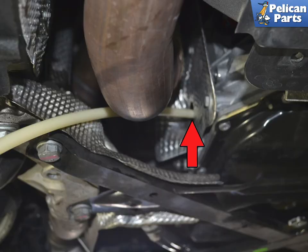Now comes the fun part. Fill the PDK until the fluid starts to leak out the fill hole. Then get in the Macan, start it up, and safely run it through all the gears. Once that is done, put it back in park and do not turn it off.